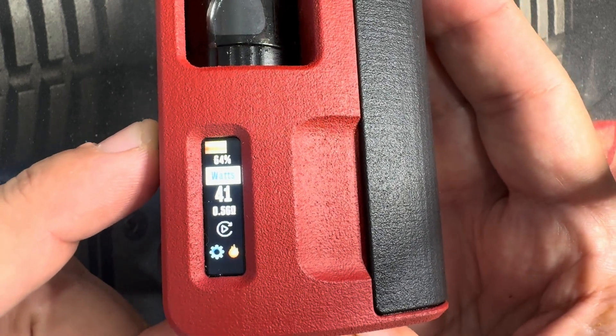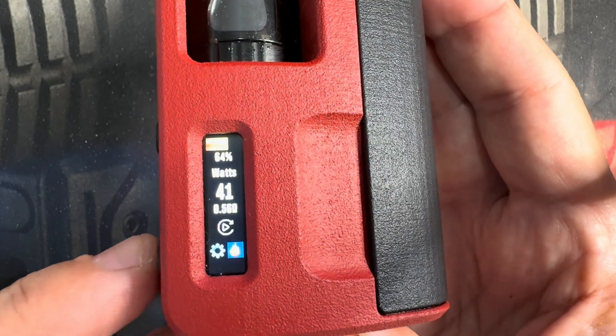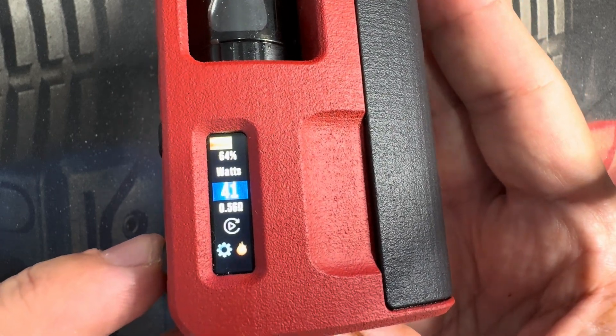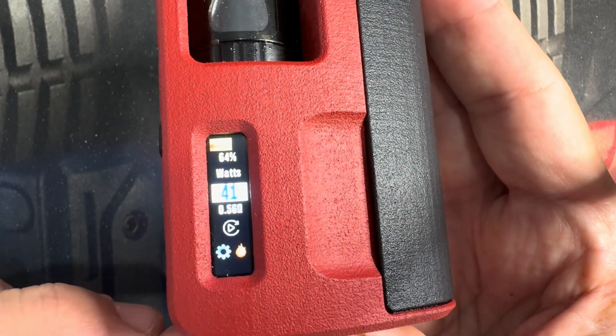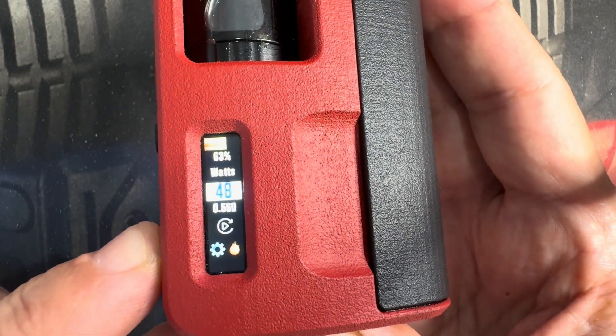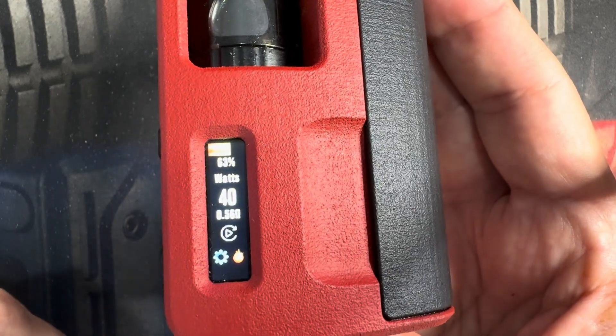When you get the profile you want, just lock it in. Next is wattage — self-explanatory. Fire button to select it, up or down. When you get to where you want to be, lock it in.